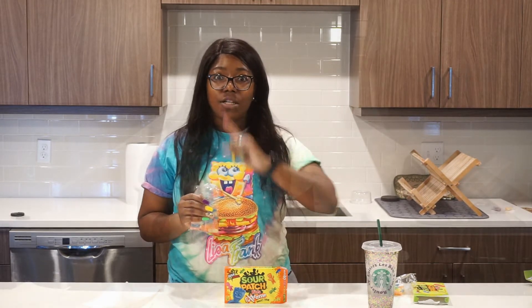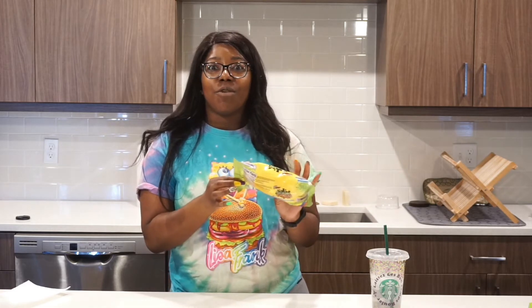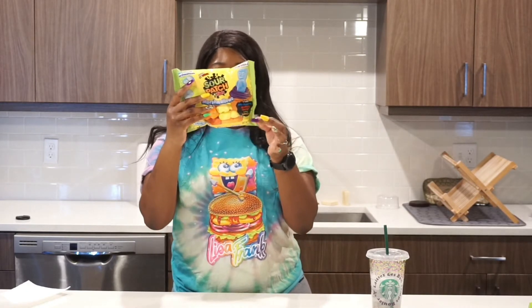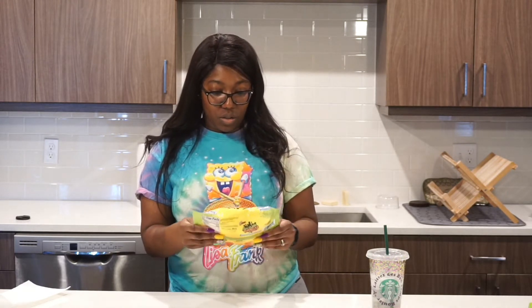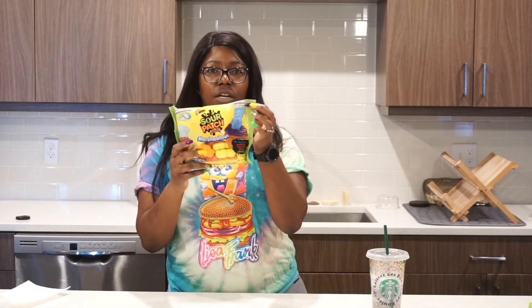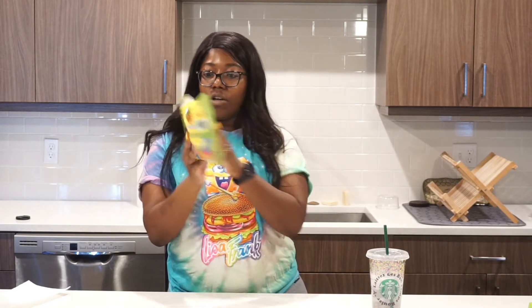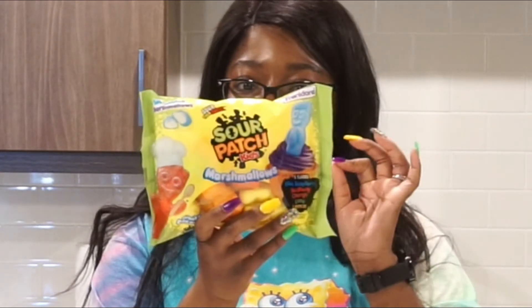Next we're going to do the marshmallows. I was just looking down at the packaging and there are actually flavors on this one — it says five flavors: blue raspberry, red berry. I was somewhere between cherry and strawberry and I didn't know, but I guess that flavor is called red berry. Orange, lime, and lemon. These are sour-coated marshmallows actually made by a company called Frankfort — I thought these were made by Jet Puff, but they're not. Choking hazard, not for children under four. And they're great for decorating — there's a picture on the front of a giant Sour Patch marshmallow on a cupcake.